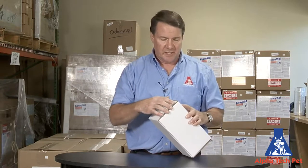Hi, I'm Tom from Alpha Tech Pet. Today I want to show you a neat little device we have to help you spread your kennel saw, your odor pad, degreaser, whatever you need to keep your animal care facility clean.